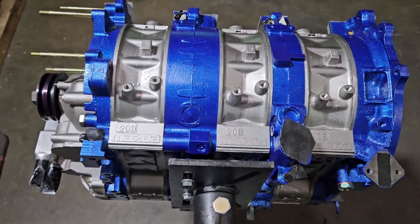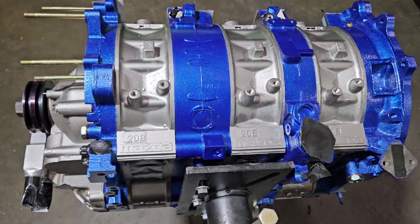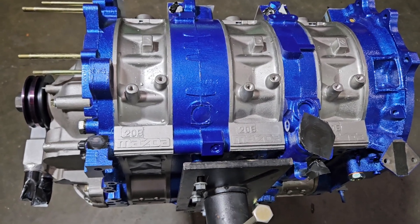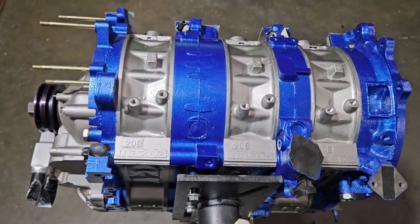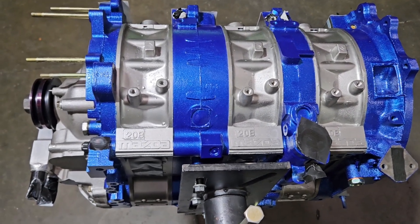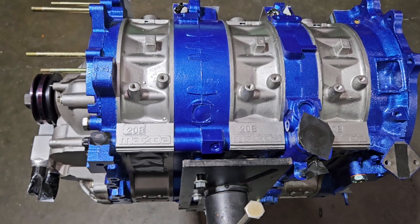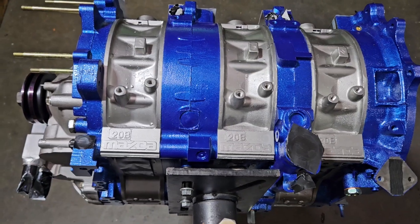Horsepower goals for this particular motor are a little less than my Formula Drift blocks. I think this block aims to achieve around 600, but we overbuilt it. Fully studded, race bearings — we'll go over the specs — but it's overbuilt for that horsepower number and should be able to sustain a long life cycle. What I'd like to see is this motor raced for a year or two, come back for a mild freshen, then go back out for a couple more seasons. It should take abuse, operate at high RPM and high boost without anything fatiguing or wearing excessively.